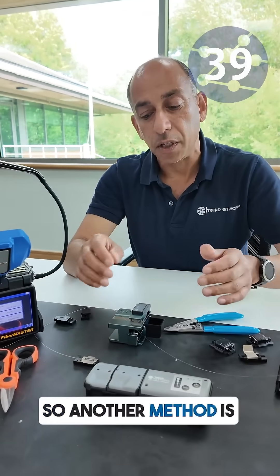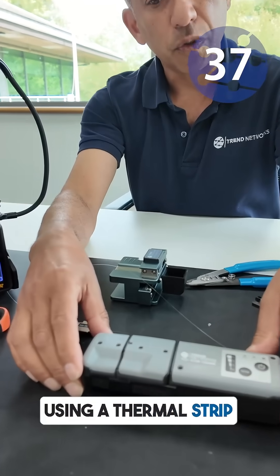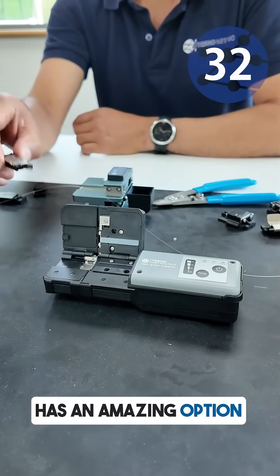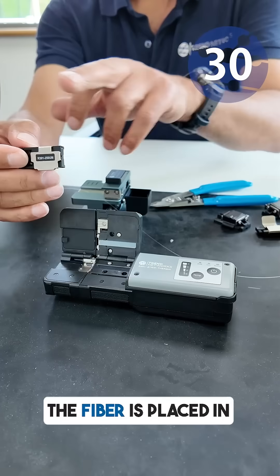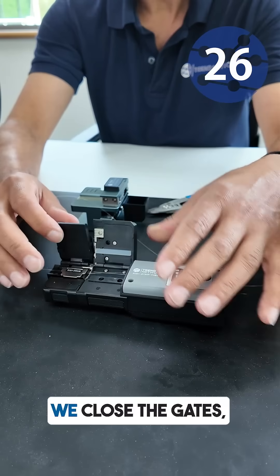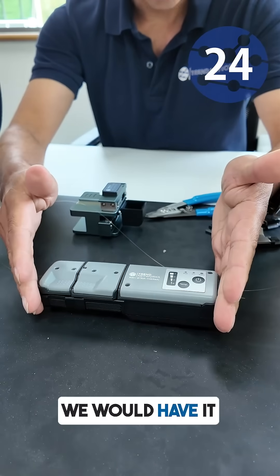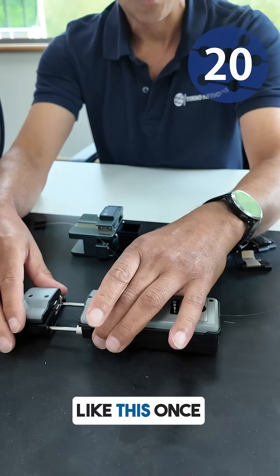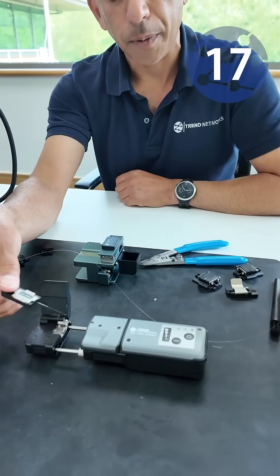So another method is using a thermal strip tool like this. That method has an option to use a holder setup. The fibre is placed in a holder, it goes into the thermal stripper, we close the gates, we would have it turned on. It heats up, and then a simple motion like this — once it's heated up we would strip the fibre.